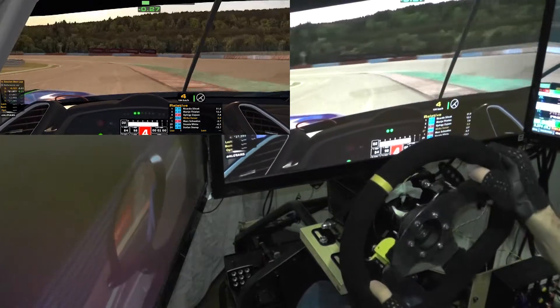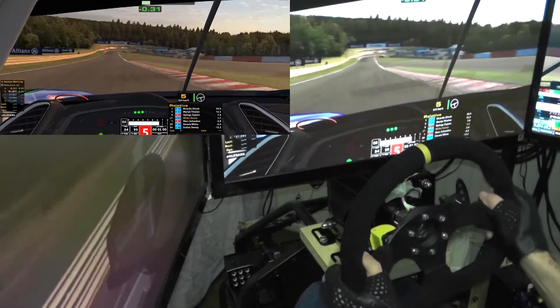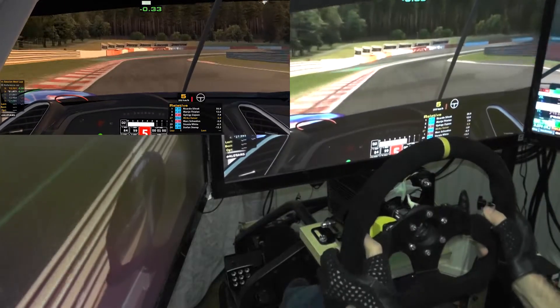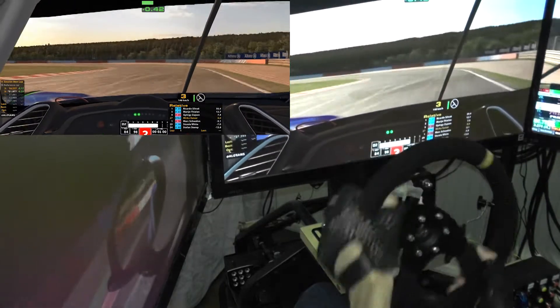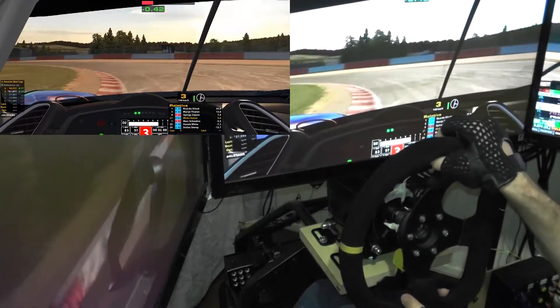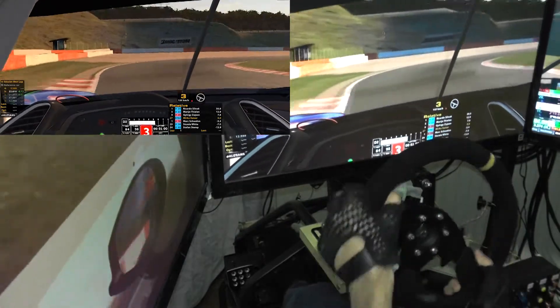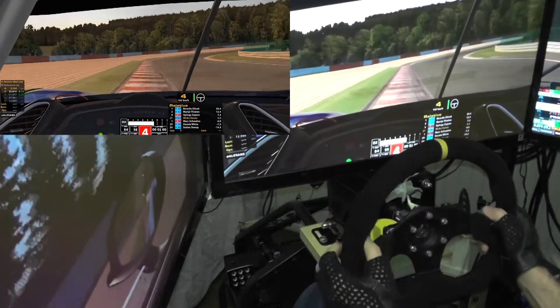I've never been able to hit the inside or the curb consistently, but with this wheel everything is more repeatable. It's more of a driving-with-the-car feeling because I'm actually getting proper feedback — it's really nice.